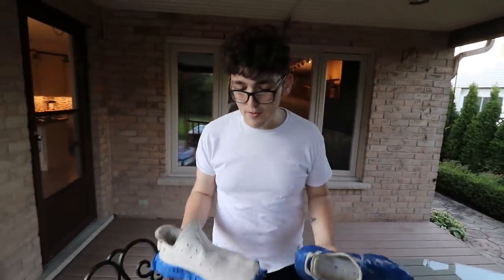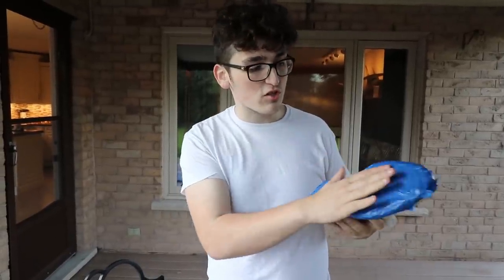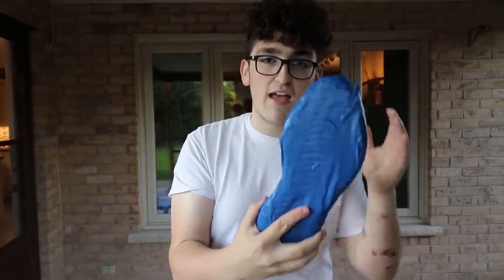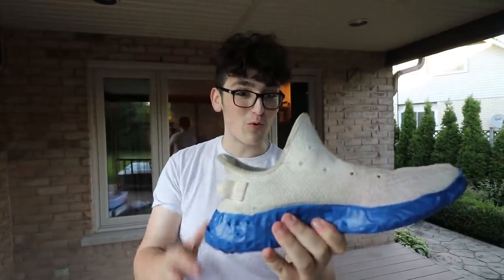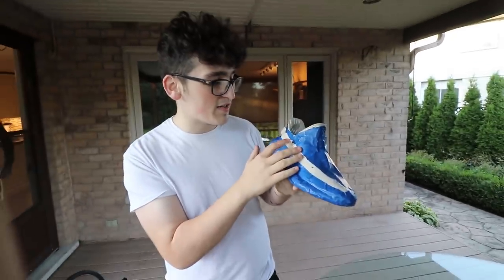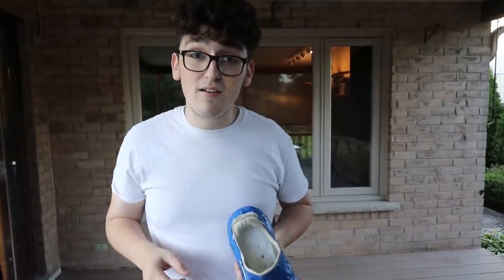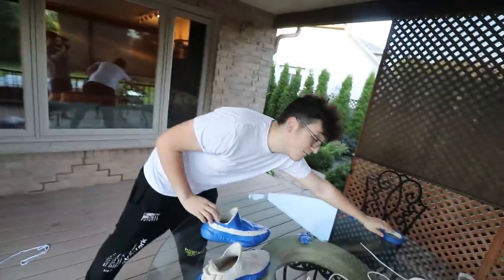Alright guys, we have successfully taped up the Yeezys. We wanted to try two different designs. For the first one we are going to hydro dip the entire shoe — we taped up the soles because we don't want the actual sole to get painted, but the entire upper will be a combination of different colors. For the second one, I really want to see what the stripe looks like hydro dipped while everything else stays the original color — that's why we taped it like that.